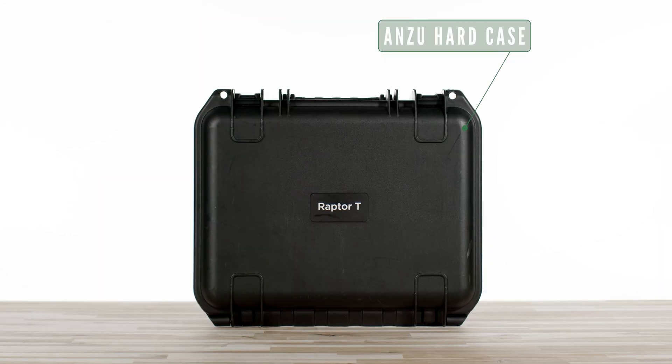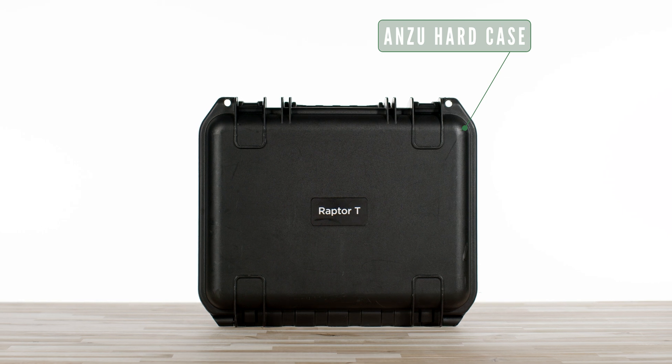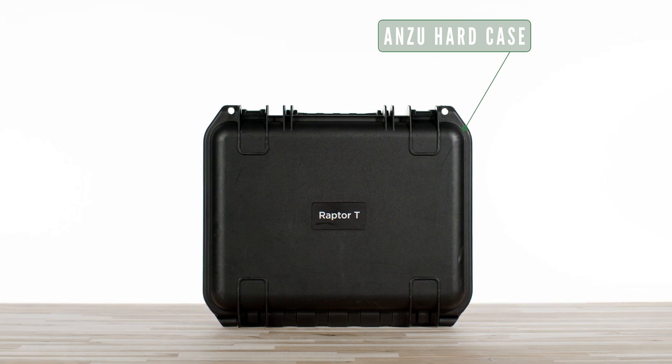So what do you get when you purchase the Anzu Raptor-T thermal drone? Let's take a look. When you receive your shipment after you place your order on floridadronesupply.com, you will receive the Anzu hard case, which contains your new drone and accessories. The case is well designed and very secure, which makes it easy to travel with. Inside the case, we have the standard kit from Anzu.